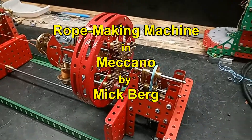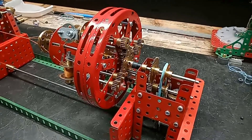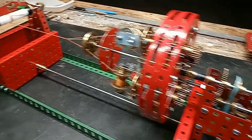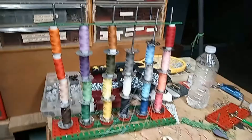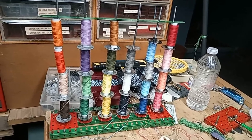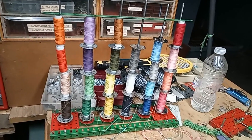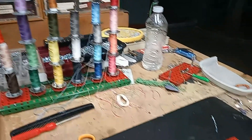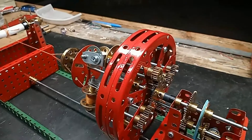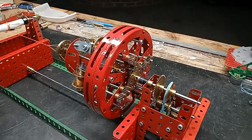This is my rope making machine, which is of course much scaled down so that it can make thread. I built it so that I can spin four of these threads together, because they're very thin — just like sewing thread really — and I want to spin four of them together so that they form a thicker thread to use in the Meccano weaving loom.